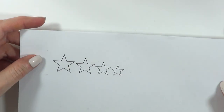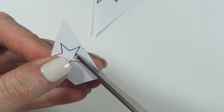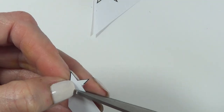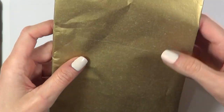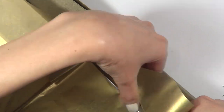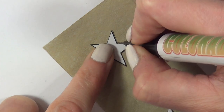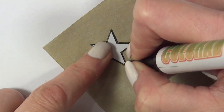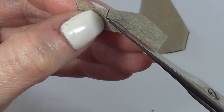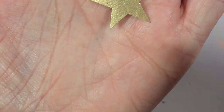For the stars design, I went ahead and printed a template. If you have a star-shaped cutter or anything like that, just go ahead and use that — I didn't have one. I'm going to cut the stars out, then I'm going to be using this gold tissue paper that I got from the craft store. I'll cut a piece of that, work on the back, trace my stars with a pen, cut them out, and add as many as you want.